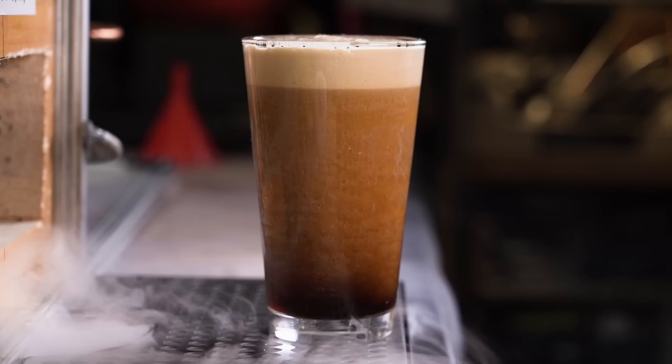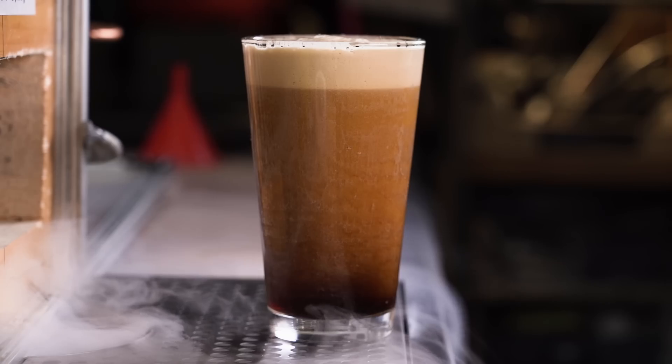They explained to me that what makes their nitro cold brew special is that it's infused with nitrogen, which makes these tiny bubbles that make it smoother and velvety. And I thought about my coffee drinking habits — I know I like a lot of milk and cream in my coffee. So I thought, what if I could build a nitrogen-powered machine that would add sweet cream to my nitro cold brew?